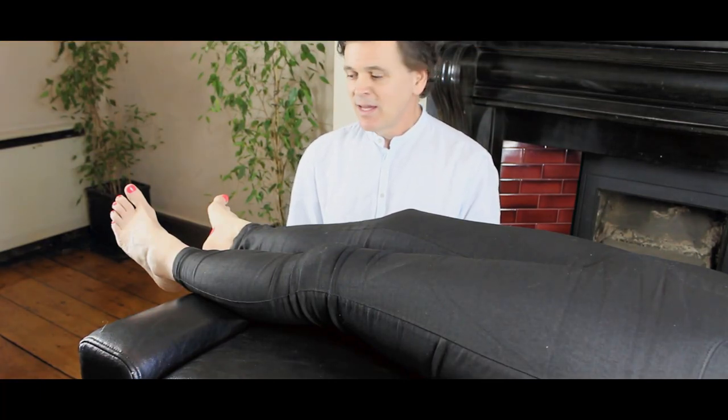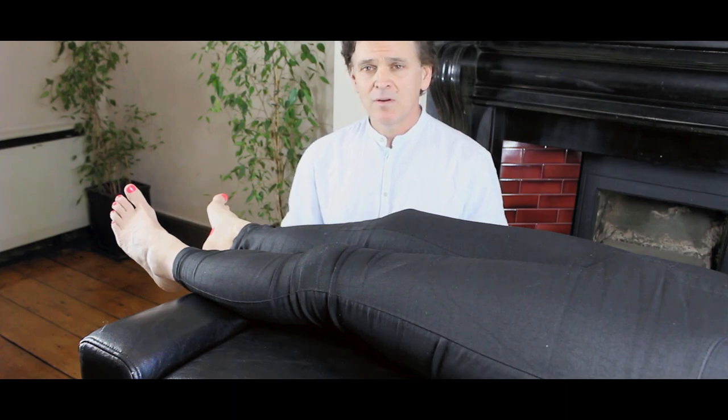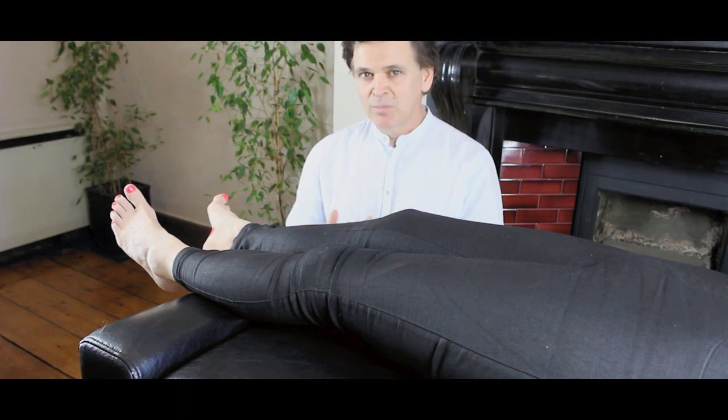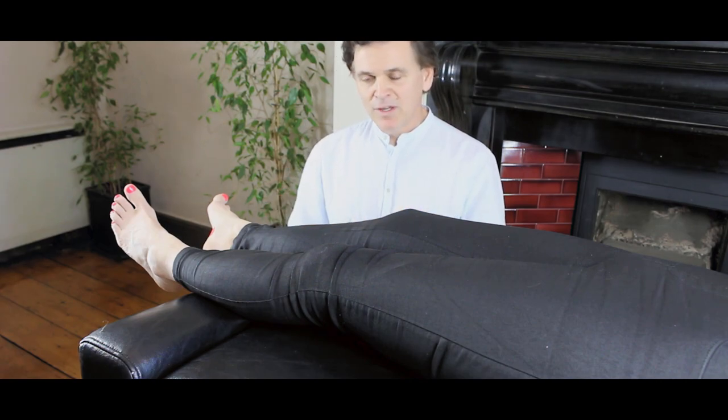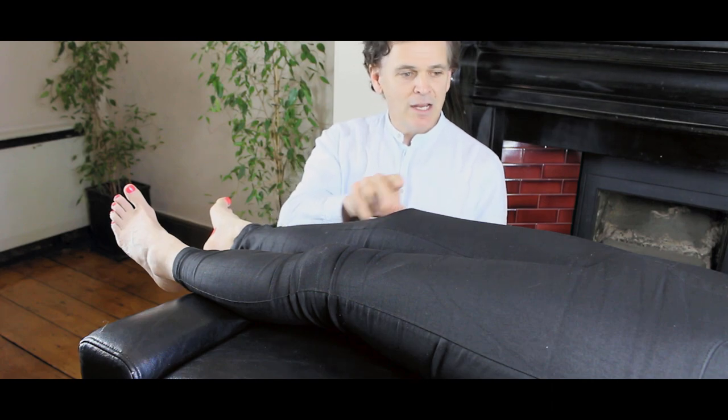We have a client here today, Jane, who's suffering with heel pain and agreed to do this video with us. When we approach the body, I'm going to ask you not to compartmentalize it. Instead of reading into things, try to read out of them — look at the whole body. Looking at Jane's foot, it's flaring out to the right, her right knee is going in, her right hip is going back, and the right leg is pulling back. We'll make a mental footnote of all these things.